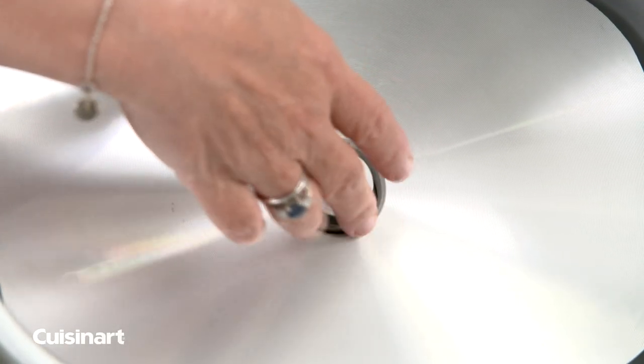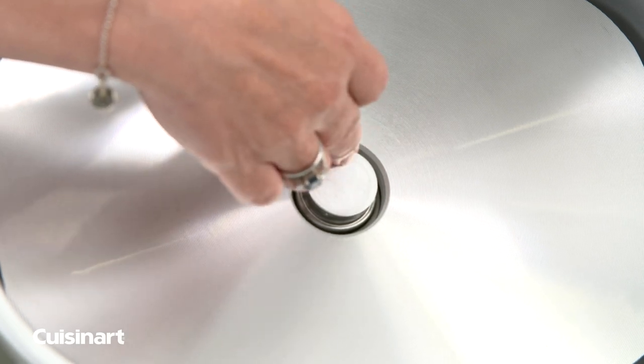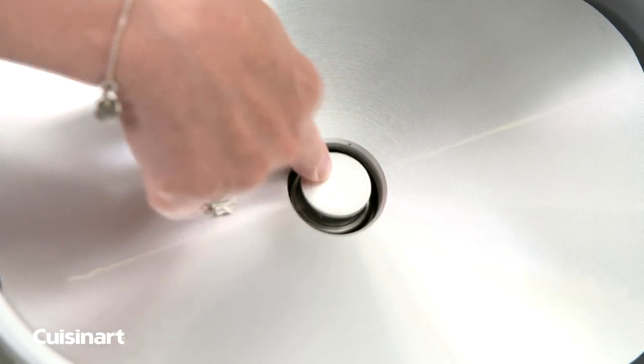But if for some reason it's gotten stuck in place, when you put your cooking pot in, it will not heat up. So make sure that that button has resistance.